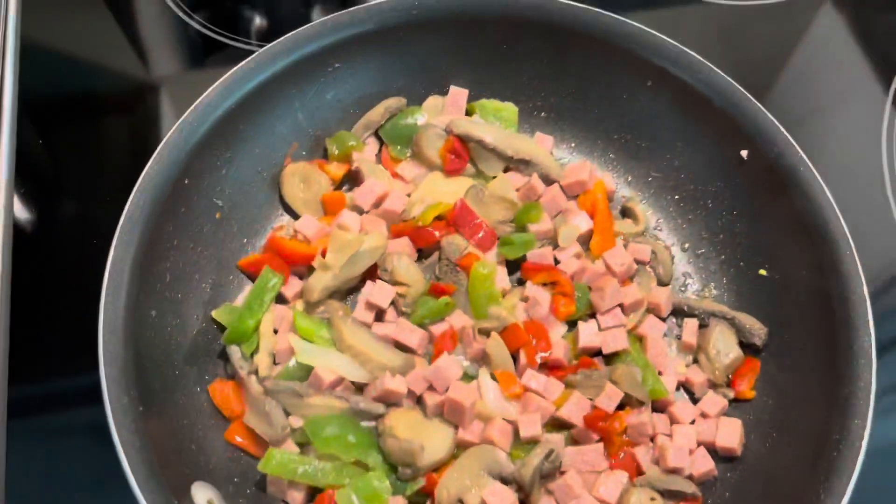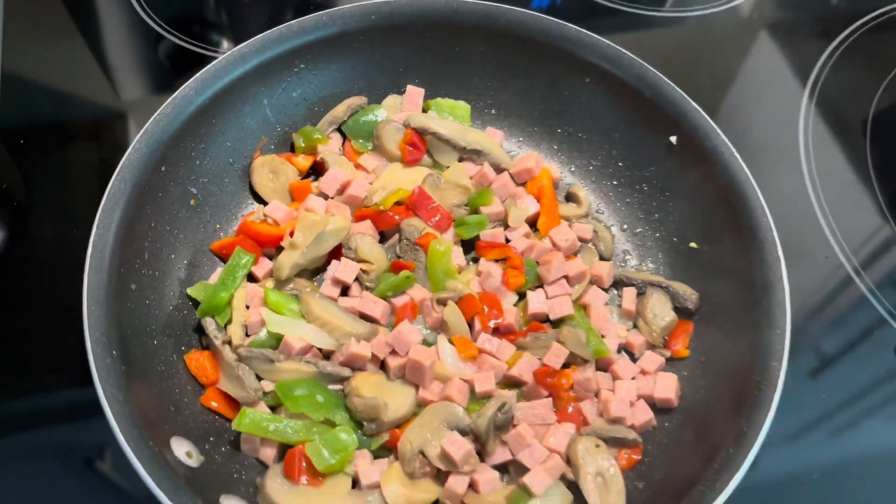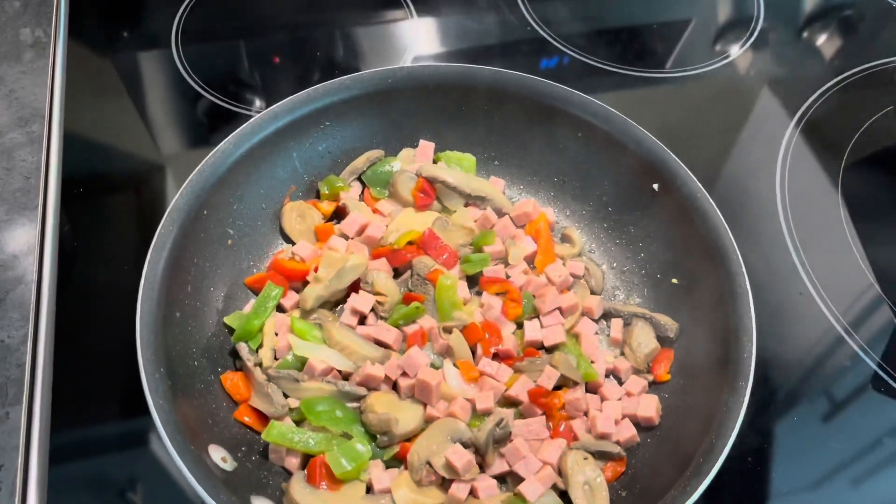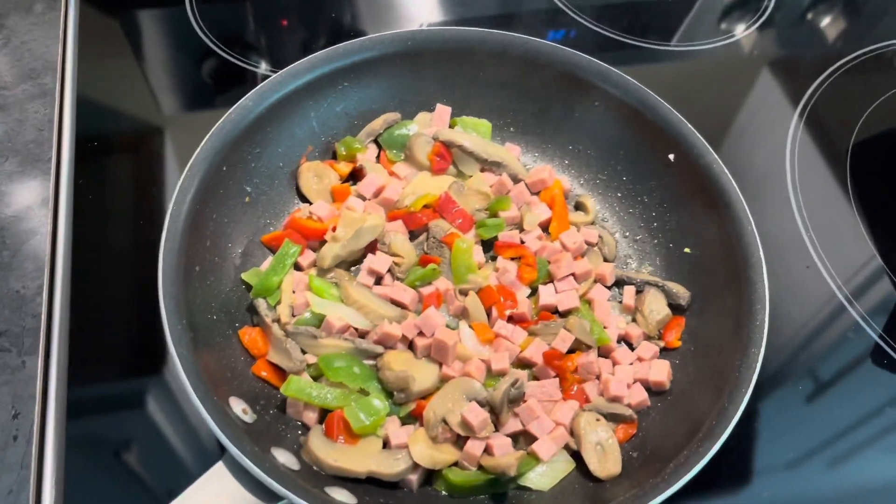Oh, that looks good. Starting to cook down. I'm going to let it simmer a little while. Give it about 10 or 15 minutes of simmering and bubbling, and then I'll make the omelet.